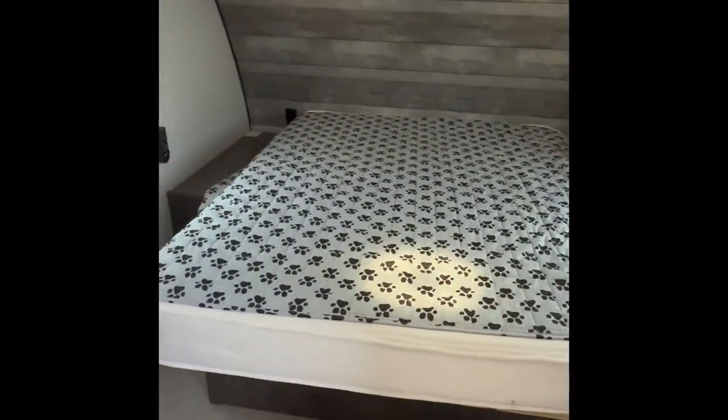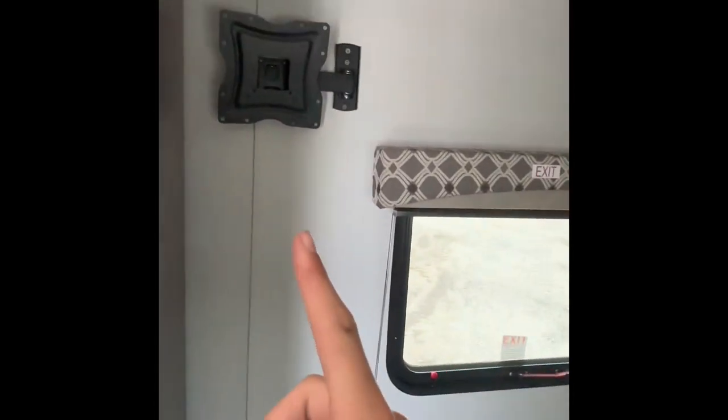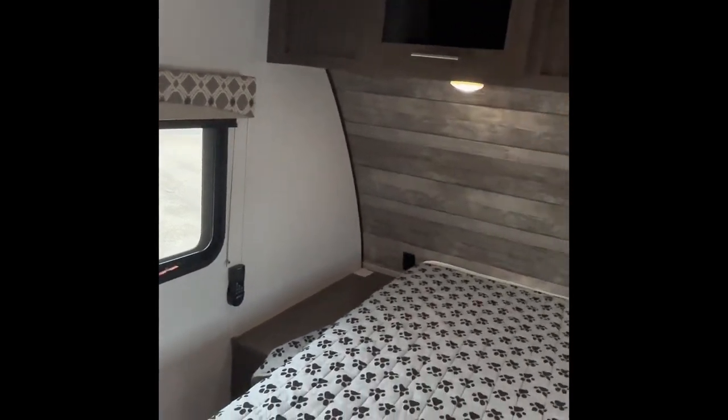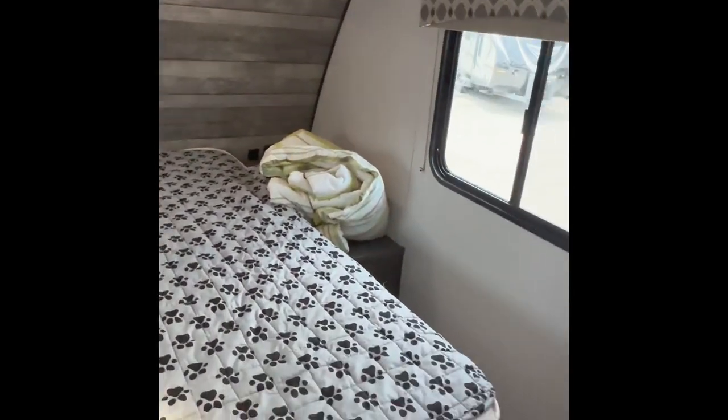Here's your main bed right here — big, soft, nice mattress comes with the trailer. TV mount right there, and there are three total TV mounts in this trailer, which is kind of cool. Lights, storage, and then this is a sliding door right here for privacy on each side.